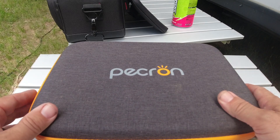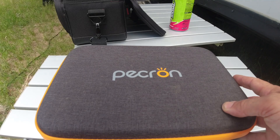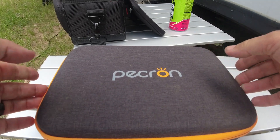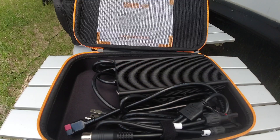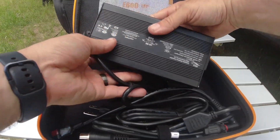This one comes in this nice little case. The case comes with the power station — obviously the power station itself won't fit in there — but it houses all of the connectors and charging cables for the unit. I really like that. Some of them just come with a cardboard box that gets easily destroyed if you put it in a pack. Other ones don't come with anything at all. This one actually comes with a nice protective case.